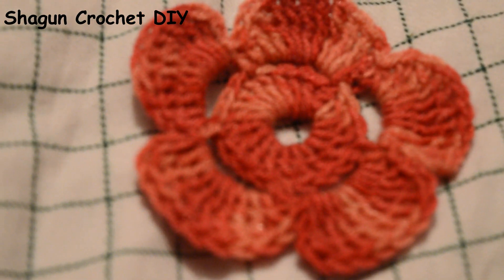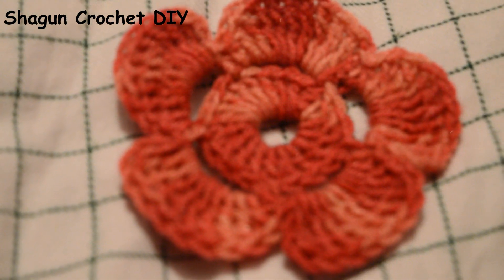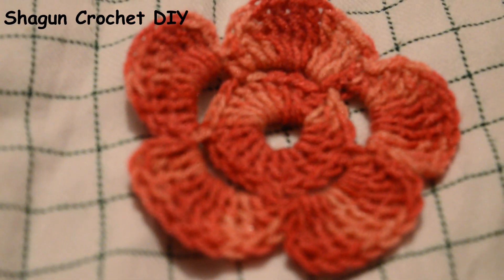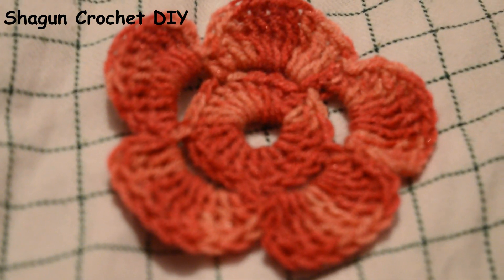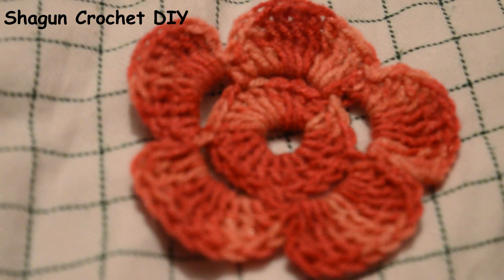Before we make this flower, if you haven't subscribed to my channel, please subscribe. Please like and share this video. If you have any questions, please ask us in the comment box. So let's start.